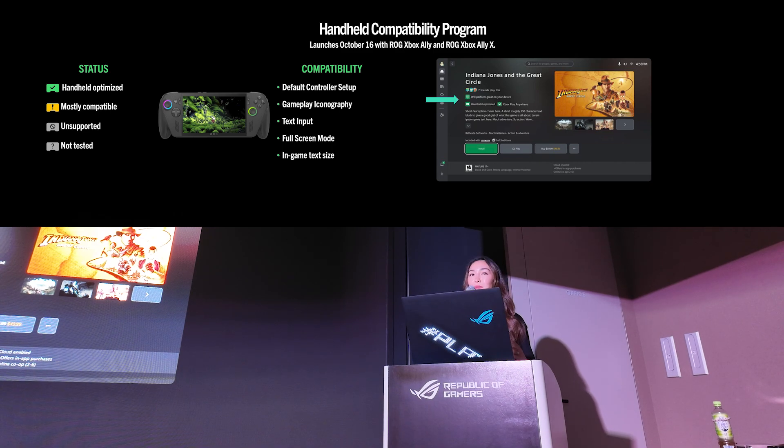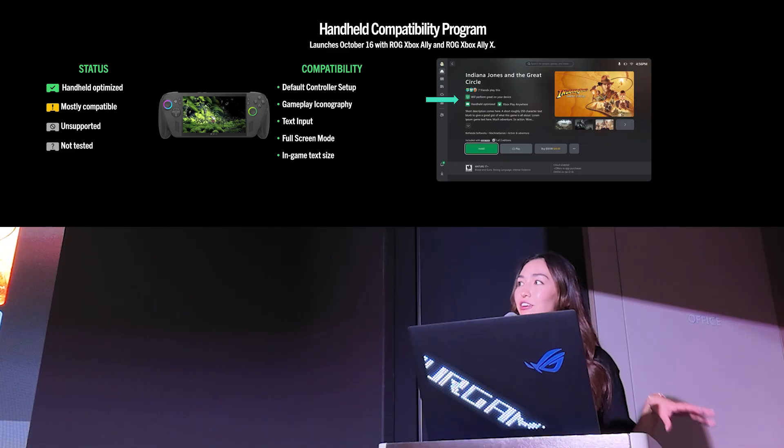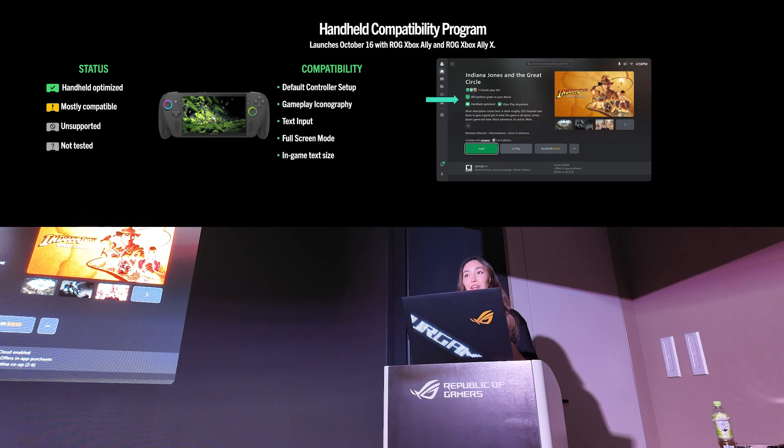Mostly compatible games only require some minor adjustments to be ready to play. Today, 1,800 PC games are handheld optimized or mostly compatible, and 85% of PC games fall into these categories.